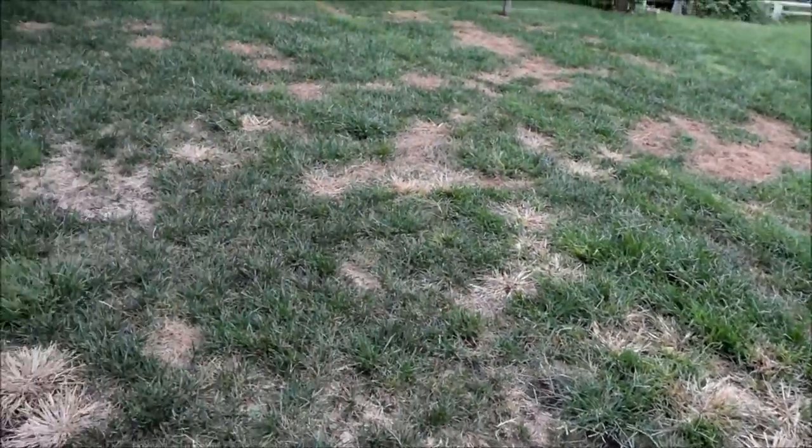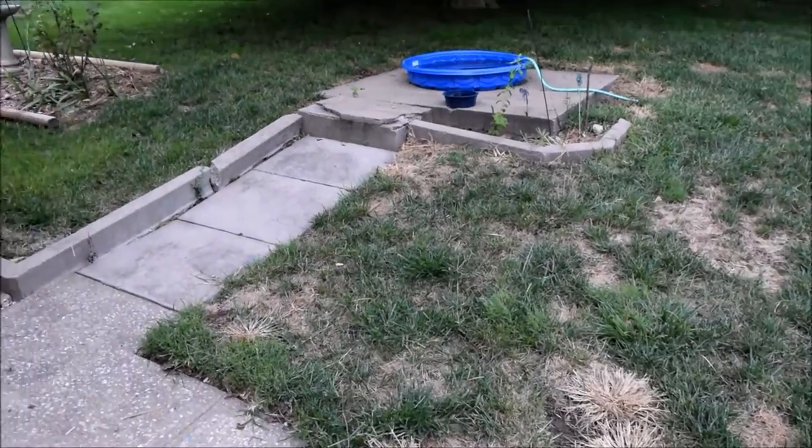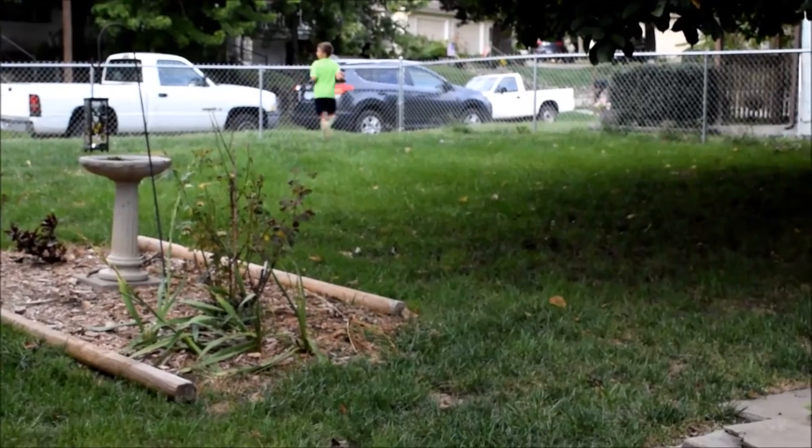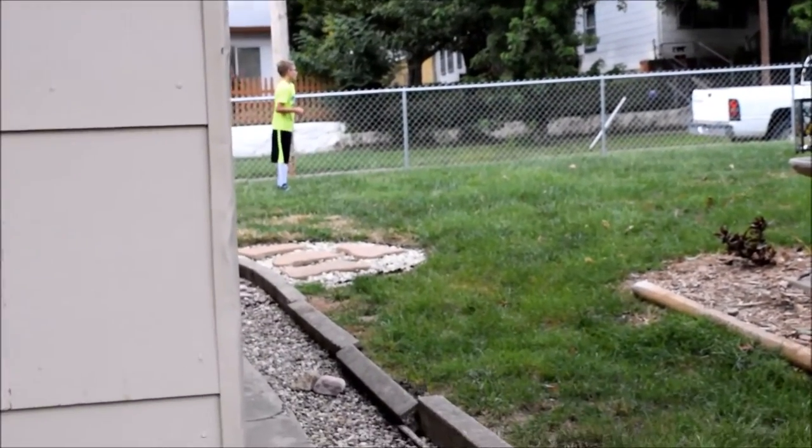Right now it does not look good, but it will eventually look like that grass over there — nice and pretty and green. There are some dead spots up there too.